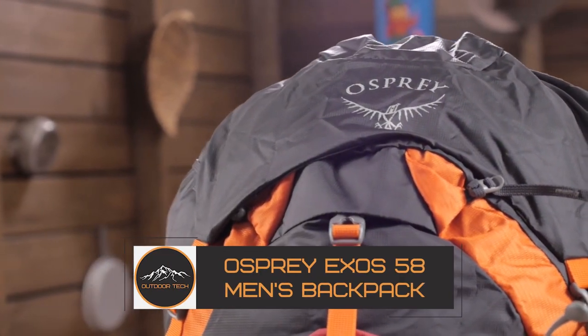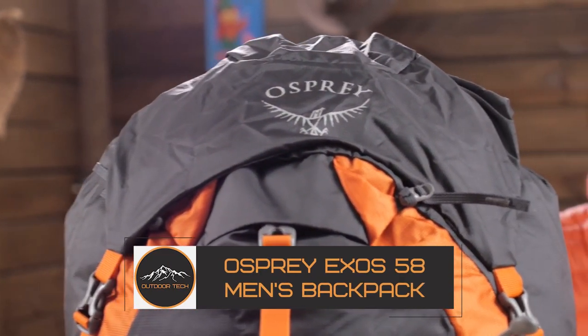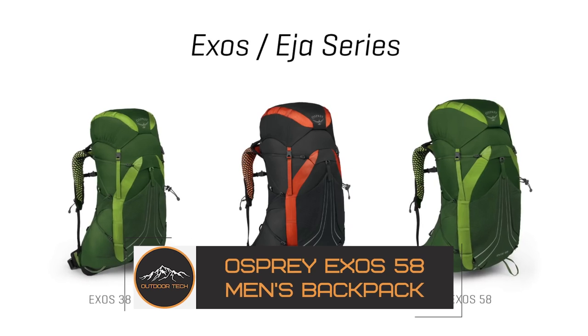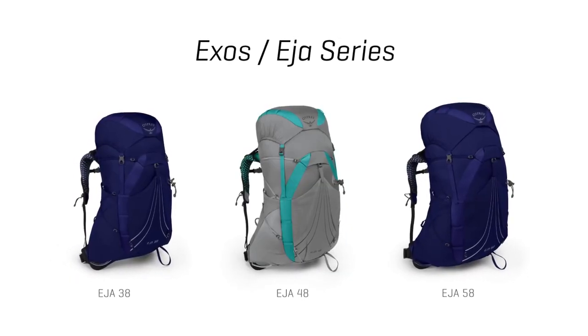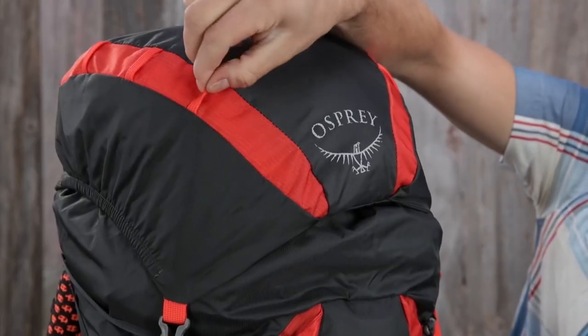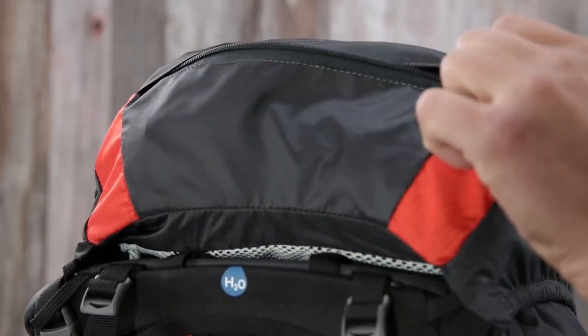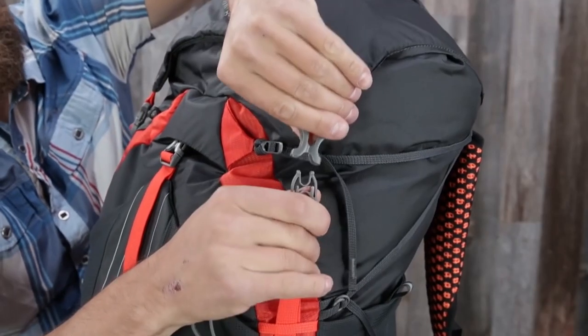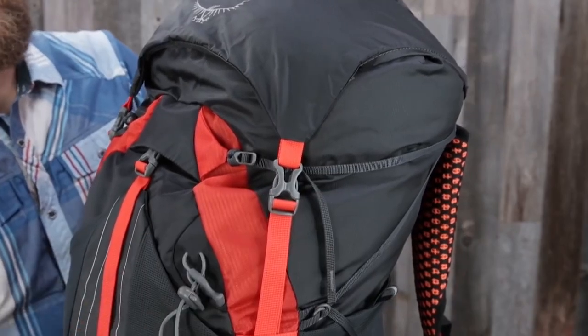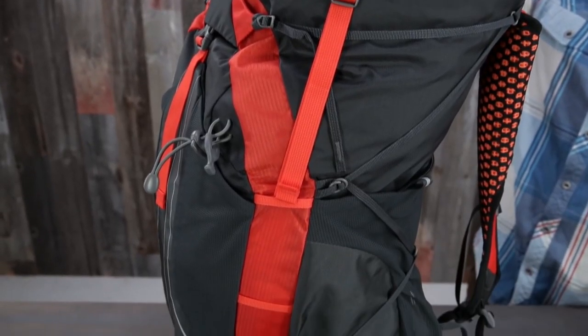The Osprey Exos 58 Men's Backpack. With airspeed suspension to remove the weight in the pack from your back, extra ventilation and a more comfortable trek are in your reach. The Osprey Exos 58 Backpack is a super lightweight pack that not only ventilates but increases versatility and comfort with strippable features for those who make every ounce count.